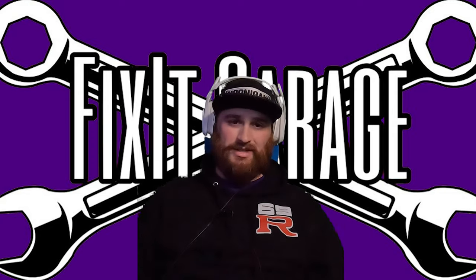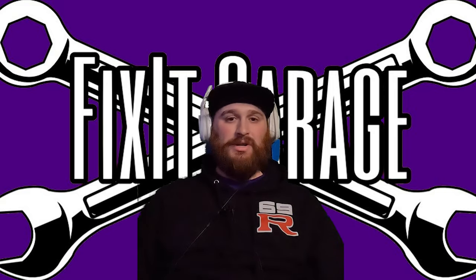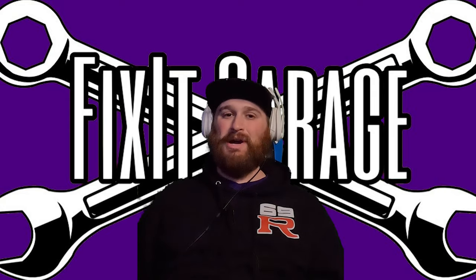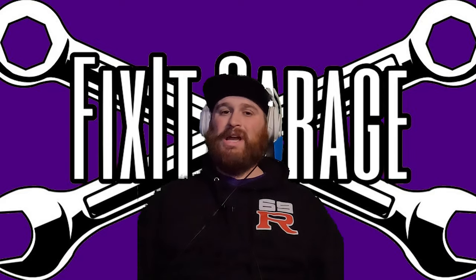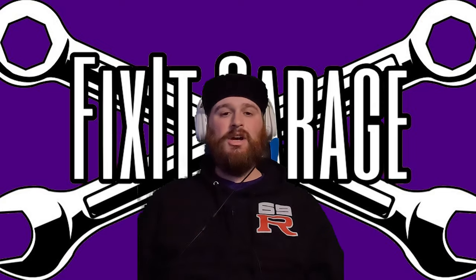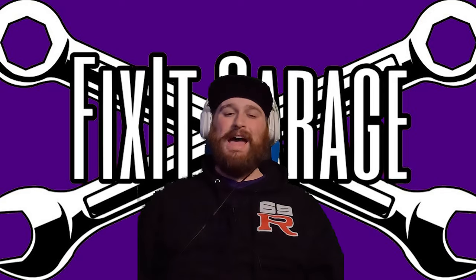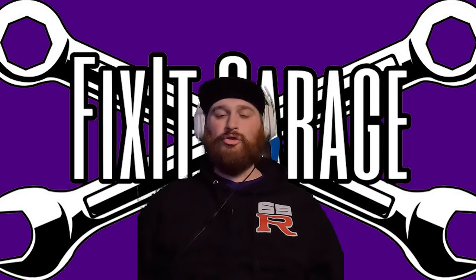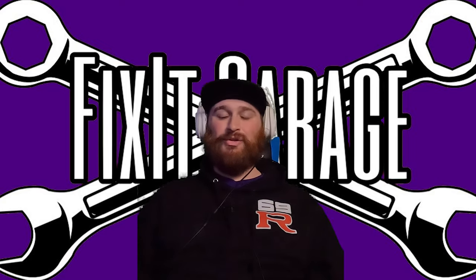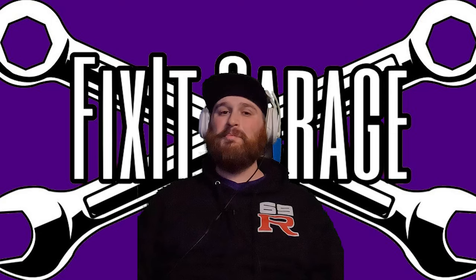That went a lot worse than expected. I'd call it a total failure on my part. We got the intakes on no big deal — those were super easy. However, the downpipes — we broke one bolt, had to give up, put everything back together, and the car needed to leave. We need to rethink our plan of attack. That plan is to take the car to my work and install the downpipes there. I have a lift, air tools, and things I can use to fix the broken stud — everything we need to finish those downpipes and get the car back on the road.